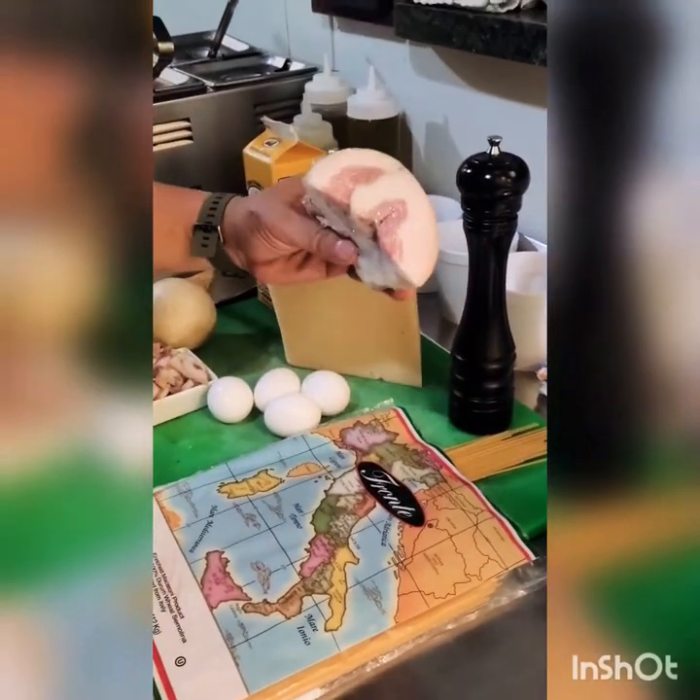And we also have guanciale. The guanciale is the portion of the pork cheek. It's got a different texture than either pancetta or bacon — that is the pork belly. You don't use that in the carbonara. You make it with guanciale because this is how the authentic Italian Roman recipe calls for. It's a pork cheek. It's got a different texture, a different level of saltiness. It just brings up the flavor in the dish itself.